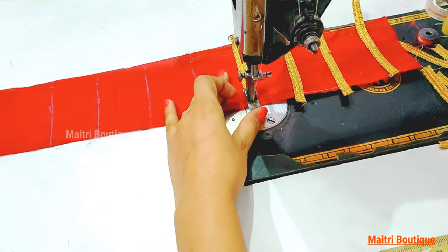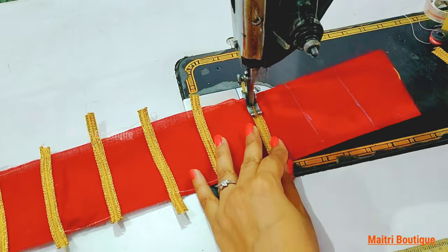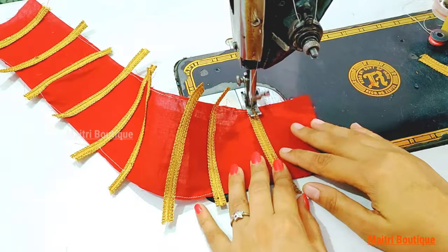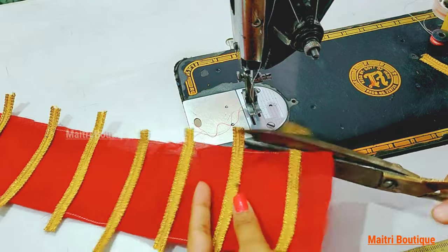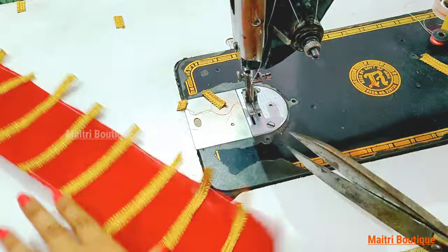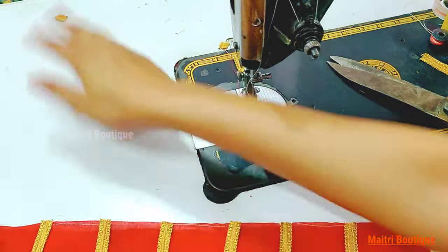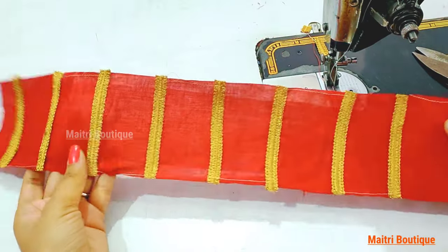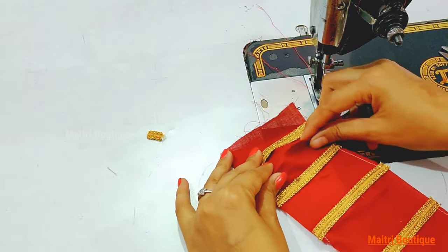We will keep the same piece of lace and place it. You can use it. There is also a little bit more lace. Once you cut the lace, we will remove and make it a single piece of lace. We will fix it with two little fixes. This is our main design.